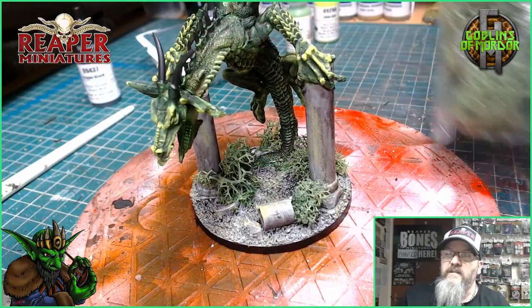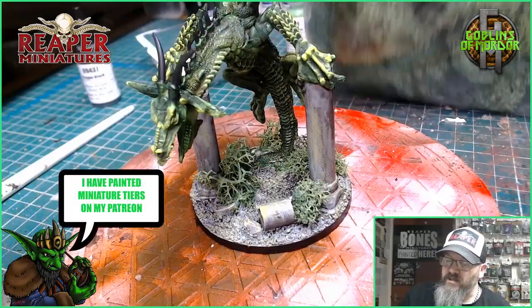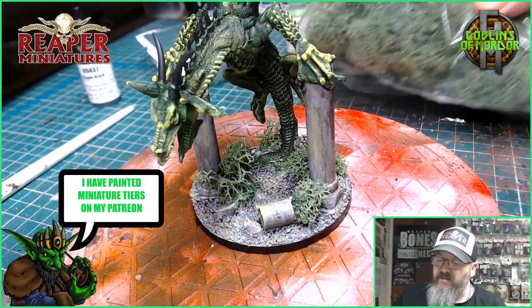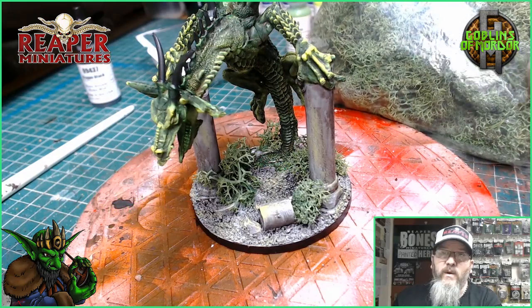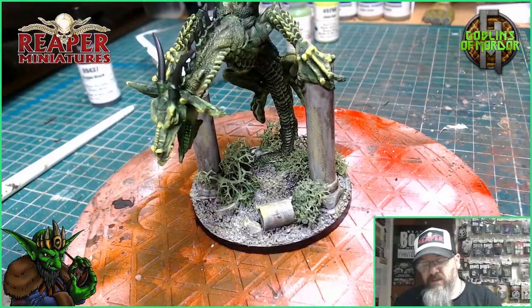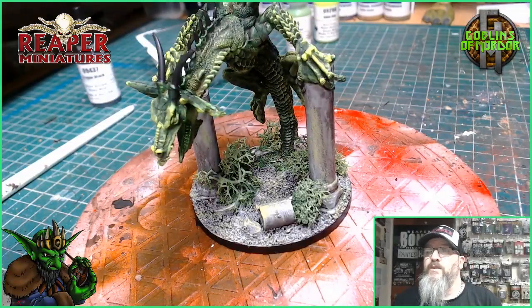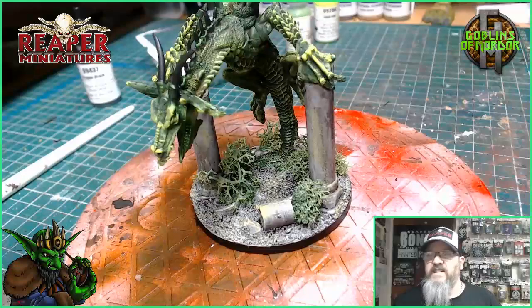You can use this stuff for all sorts of miniatures — for your battles, on your tabletop games. It's very good stuff and it's not expensive. And you can even go out for walks and pick all this moss up from around the woods and areas, and it works fantastically well.